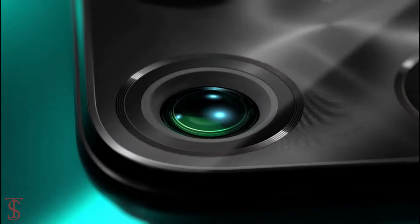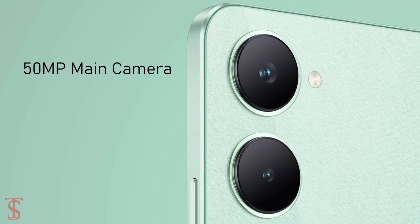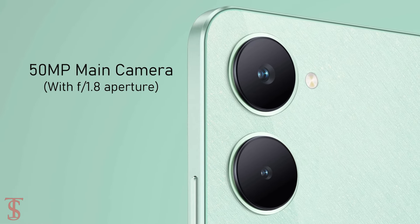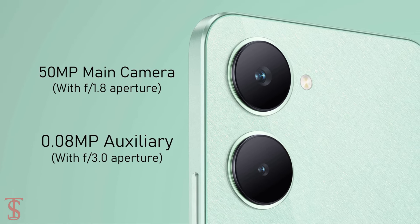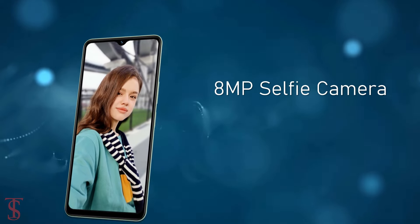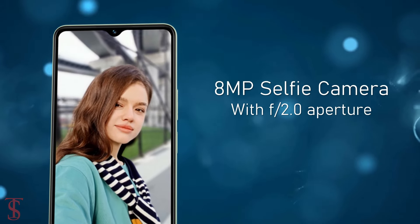As for optics, the Vivo Y18 sports a dual camera setup on the rear that houses a 50-megapixel main camera with f/1.8 aperture along with a 0.08-megapixel auxiliary lens with f/3.0 aperture. For selfies, it has an 8-megapixel camera under the waterdrop notch at the top center with f/2.0 aperture.